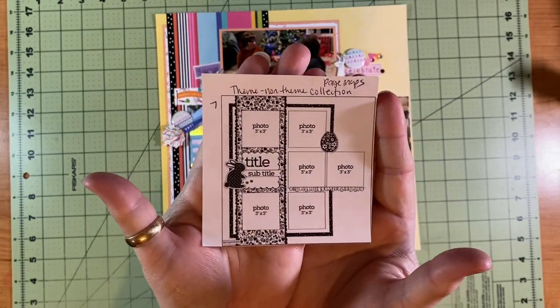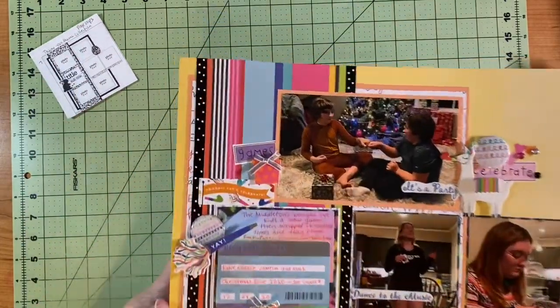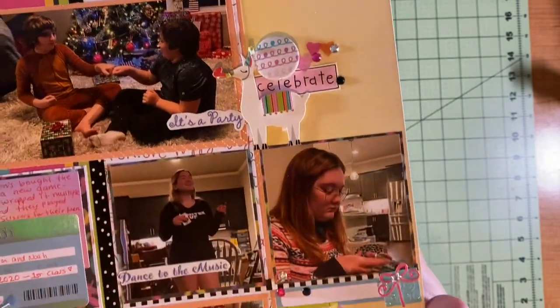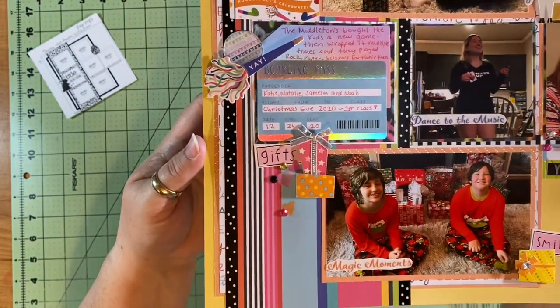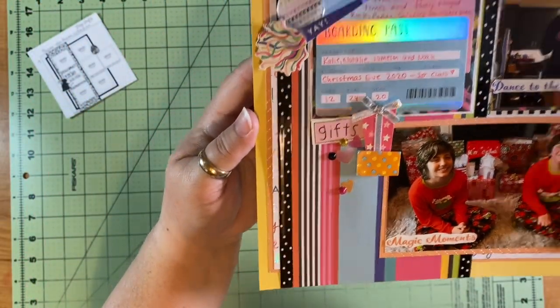Here's the sketch. I hope you all will follow along with the great people doing Christie's Beautiful Life 30 Days of Sketches — their links are below for Instagram and YouTube, so please go check them out. They are so inspiring. Have a great day and happy scrapping!